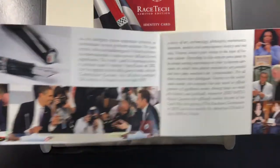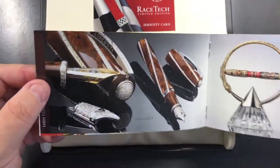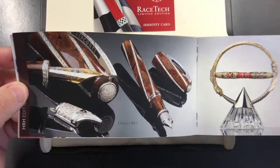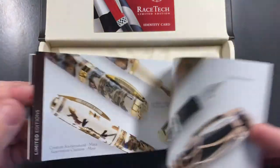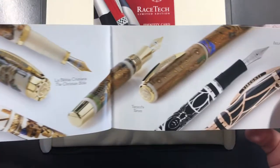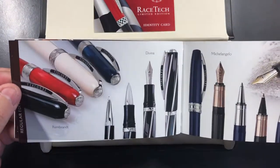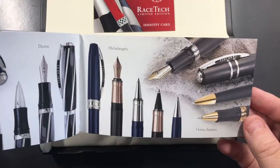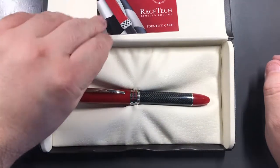The brochure also features various heads of state, well-known actors and actresses, and ambassadors for the brand, along with some of the other pens — the Divina HRH edition, the Alchemy, the Maya, the Christian Bible, the Tarot, Istos Arachnus, and then the more well-known pens: the Rembrandts, the Divinas, the Michelangelo, and the Homo Sapiens. This is just a standard brochure that comes with it.